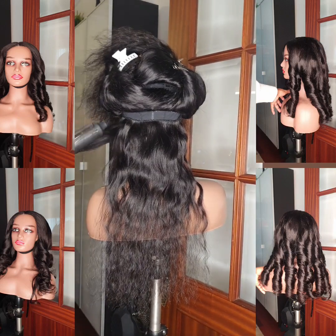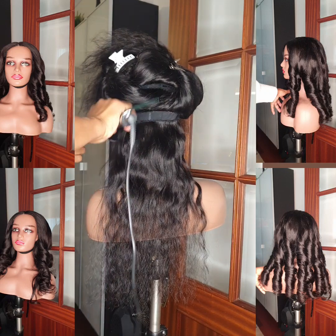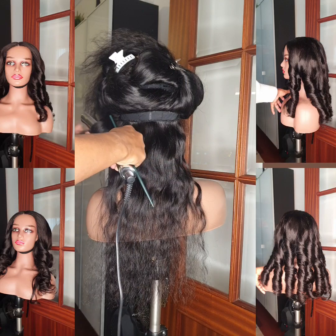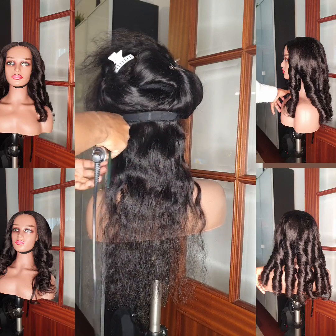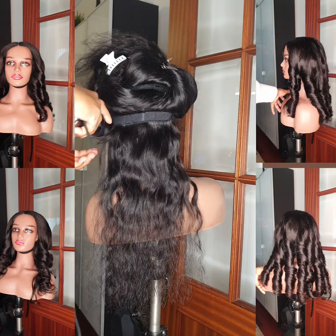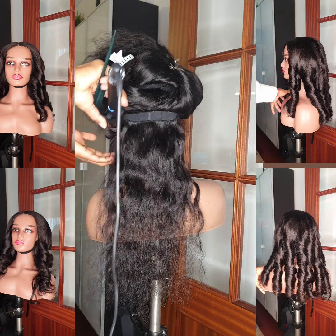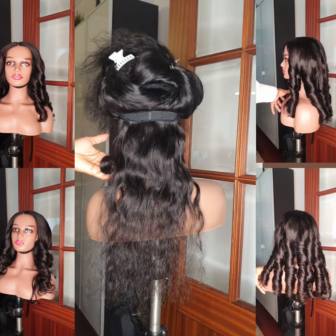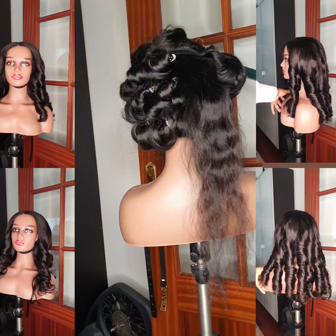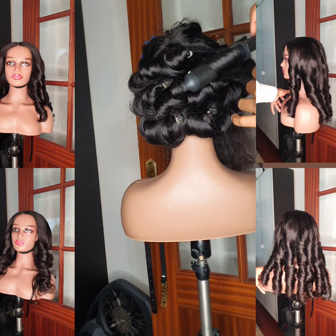Now I'm going to start coiling the hair. First, I section my hair — I always section my hair to enable me to do a very good and neat job. As a professional, it's advisable to always section your hair to enable you to do a perfect job. So now I'm just in the process of coiling.